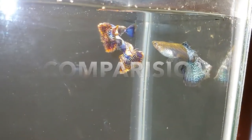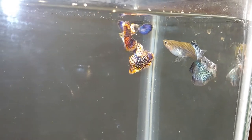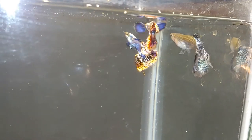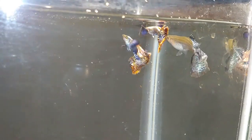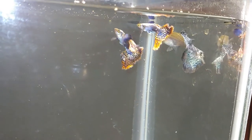Hey, what's up YouTube. Recently I posted an Instagram photo comparing two of my tumble ear guppy strains, and I wanted to do a side-by-side comparison of the two strains.